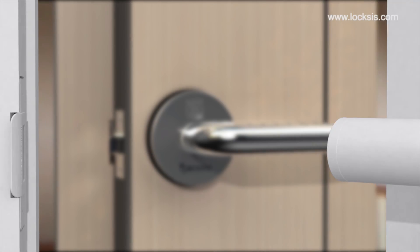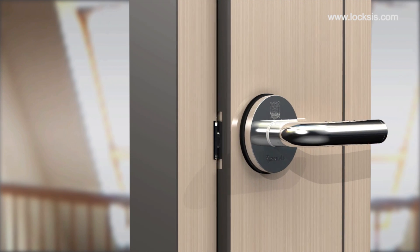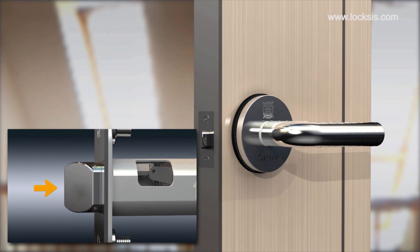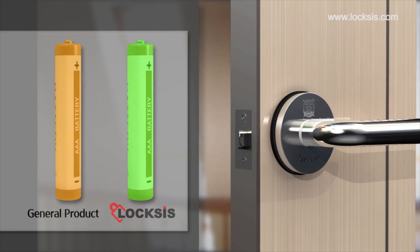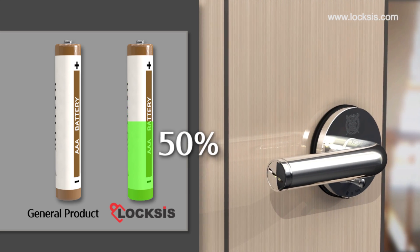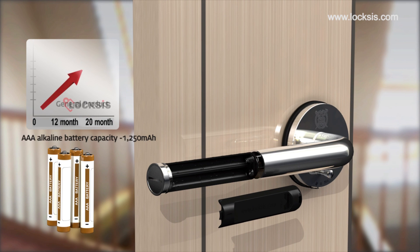The lever lock works automatically when the door closes. After the door closes, the stopper prevents the latch bolt from moving back so that the door cannot be forced open. Lever lock allows opening and closing the door automatically through a mechanical process. This function reduces battery use by 50% and is more stable than a digital process. Four alkaline AAA batteries are required, which will last for 20 months.